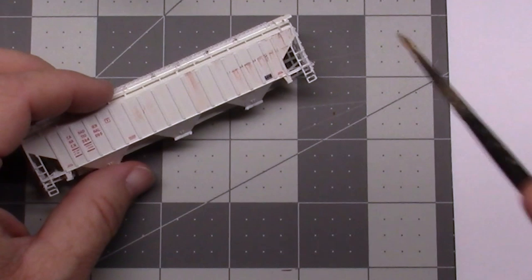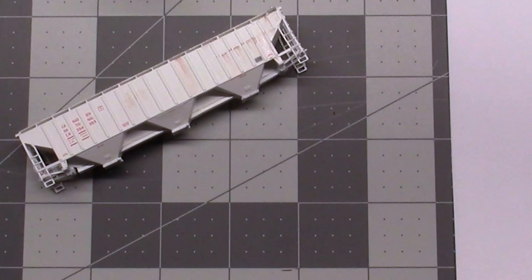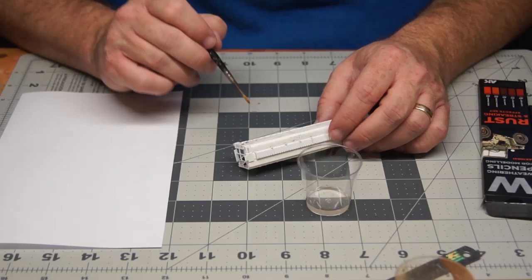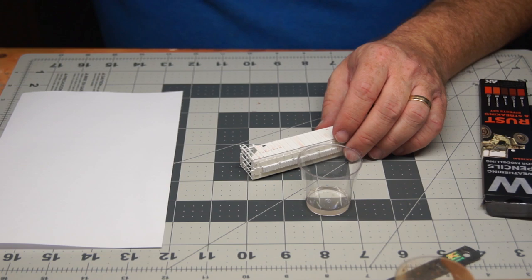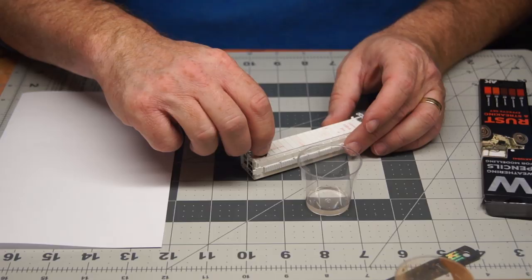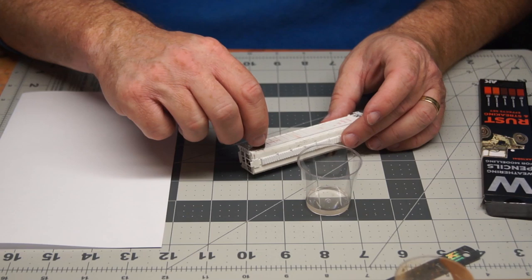Coming back with the wet brush again, doing this kind of work to soften things a little bit. I'm finding that water is beading up on the surface — that tells me the matte surface on my car is not as good as it should be. So I'm putting a little bit of water and dabbing it with a sponge to soften the effect.